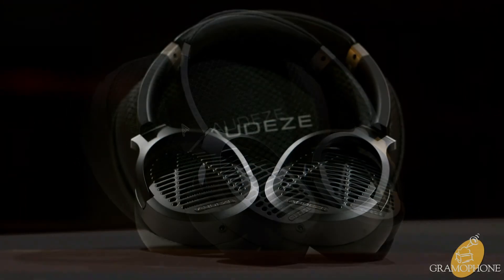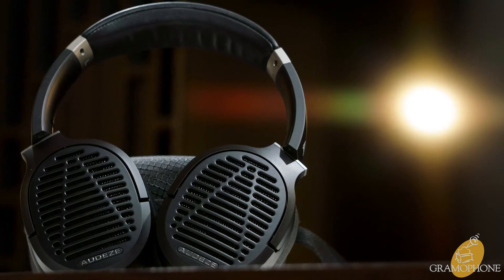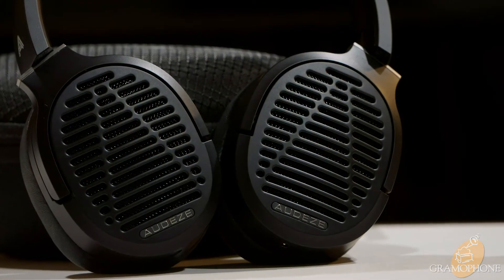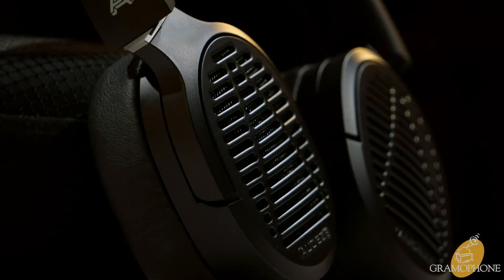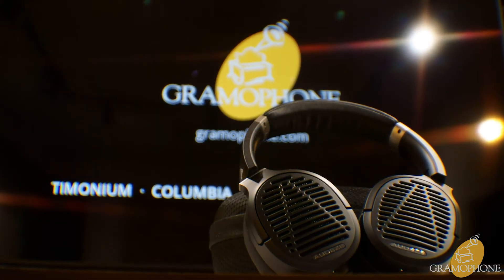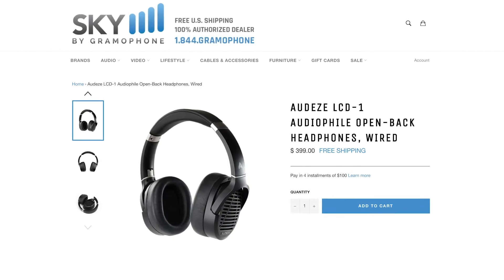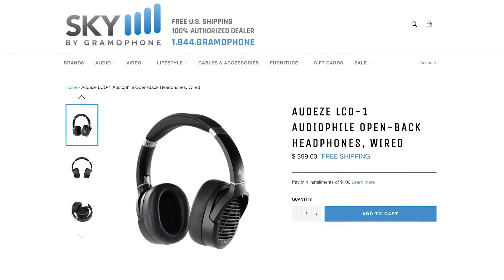For just under $400, the LCD-1s are an excellent headphone — a portable, high-quality option for any mixing artist, audiophile, or just casual listener who wants a better experience. You can purchase these wonderful open-back headphones online 24/7 at skybygramophone.com and receive fast and free shipping straight to your door.